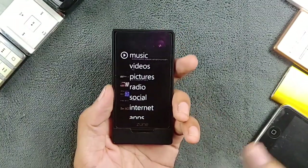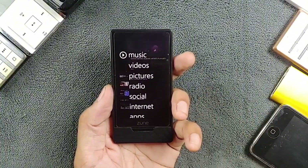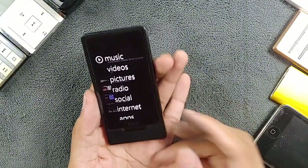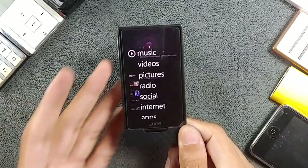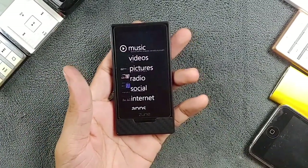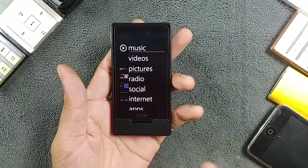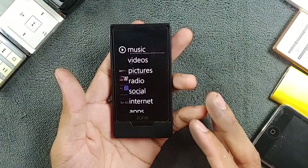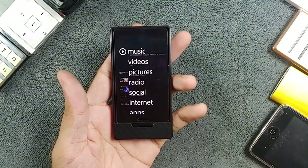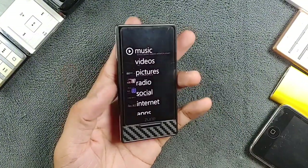The device has Wi-Fi but no Bluetooth. Microsoft released it to compete with the iPod Touch, but the iPod Touch had a lot of things going for it. I'd say the one thing the Zune HD does better is the display — other than that, everything is far superior on the iPod Touch.